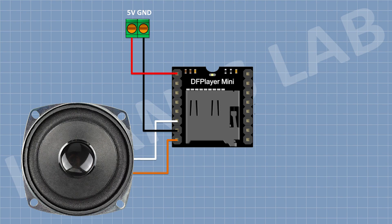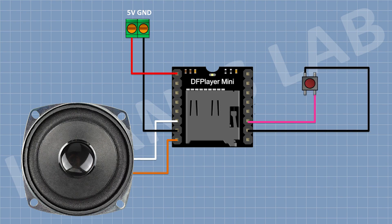Now connect a push button and connect one pin to pin number 11 of the module, which is IO pin 1, and the other pin to ground. Now connect a 33K resistor and connect one pin to pin number 12 of the module, which is Key pin 1. Then connect another push button with one pin to the remaining pin of the resistor and the other pin to ground.